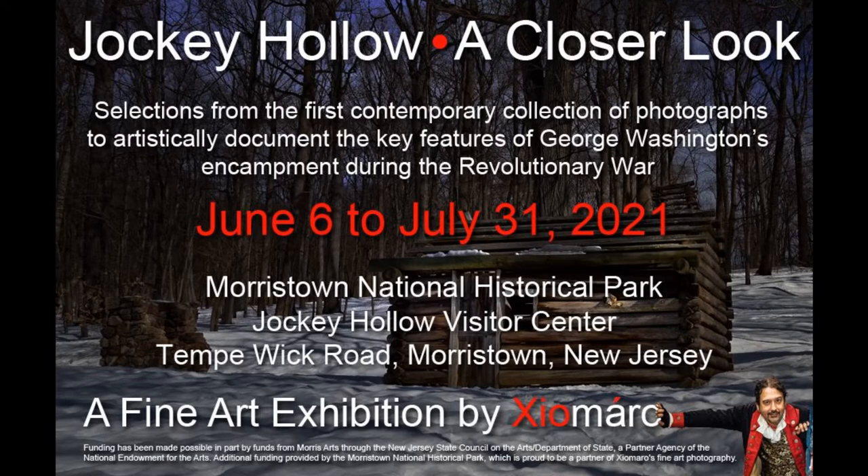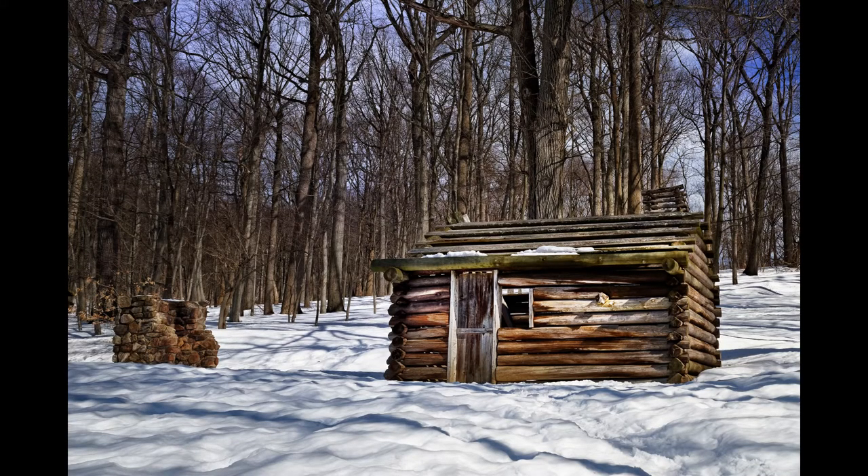However, you can come to the park because I do have a fine art photographic exhibit over at the Jockey Hollow Visitor Center at Morristown National Historical Park. These are photos facing outward on the windows — you can view them from outside the building in a nice safe setting. These photographs are documenting in an artistic way some of the key features of Jockey Hollow. In case you don't know, Jockey Hollow is actually the site where George Washington's troops were encamped during one of the bitter winters of the American Revolutionary War.